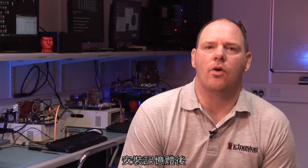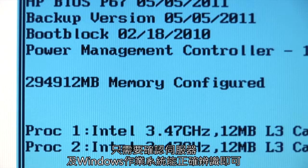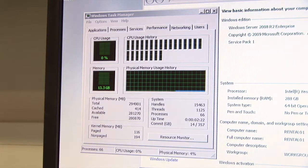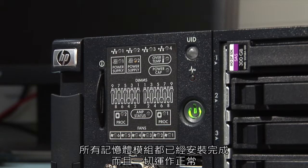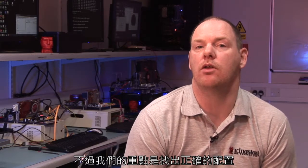Now that the memory is installed, we just need to make sure that the server itself and also the Windows operating system recognizes it. As you can see, all the modules are installed and everything is working perfectly. One key point is that we're looking for a balanced configuration, which means that all memory modules are identical.